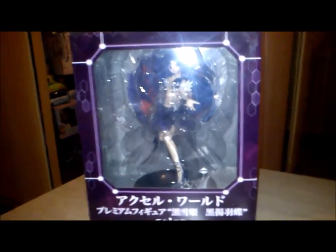Hey everyone, Fnett's here again. Today I am going to show you the Ace of World Premium Kiriyuki Hime Black Snow Princess PVC figure from the Sega Prize figures. That was her full name of this figure.